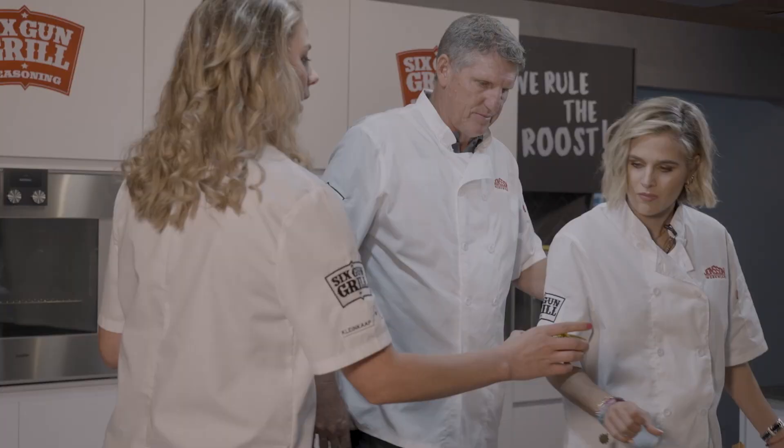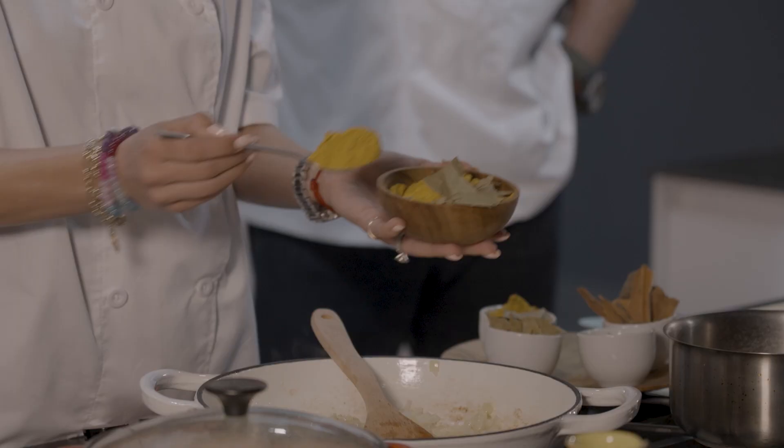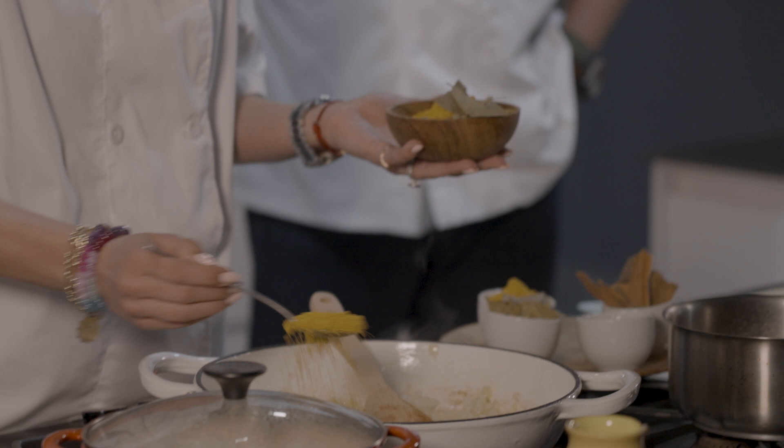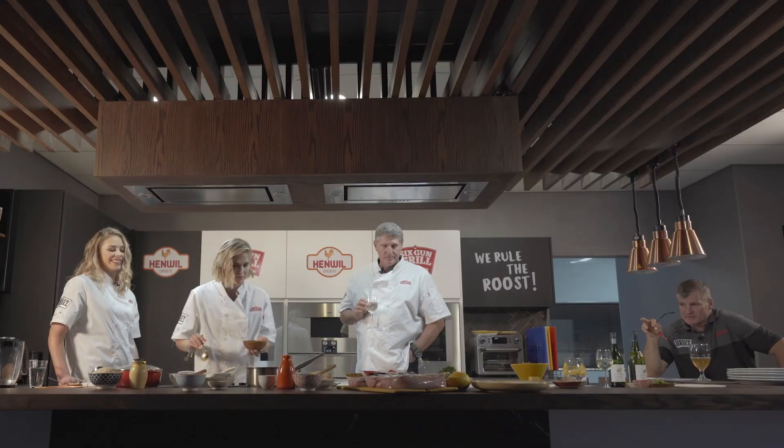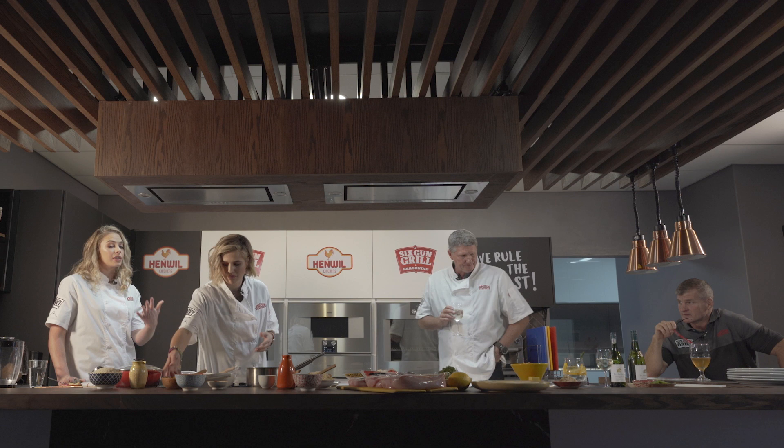We're going to add our curry spice — Minky, grab a tablespoon and add at least two heaped teaspoons. As we're doubling the recipe we want to make sure it's very fragrant. The bay leaf goes in — that's great. That's the curry spice going in: Crown National yellow curry spice.